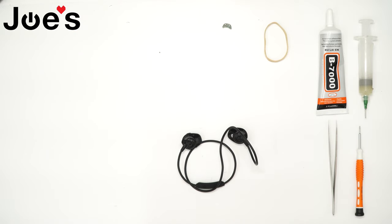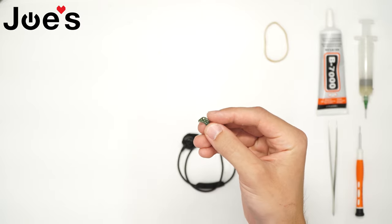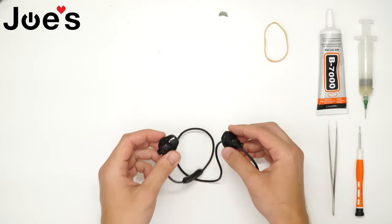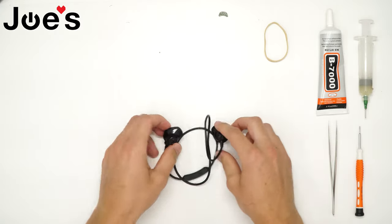Hey guys, this is Daniel with Joe's Gaming and Electronics here with a repair video. Today I'll be showing you how to replace the battery board on a Bose SoundSport Wireless. All parts and tools used in this video are available on our website linked below. So let's get started.